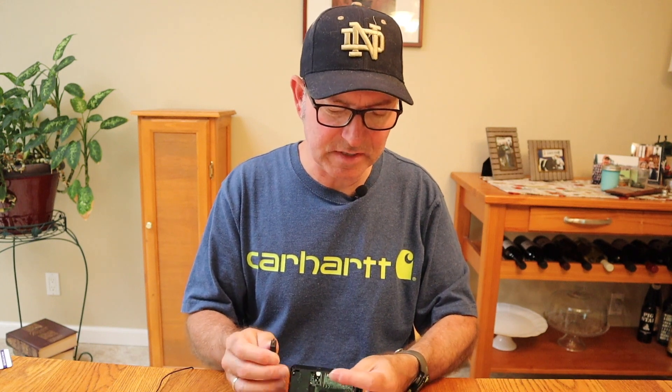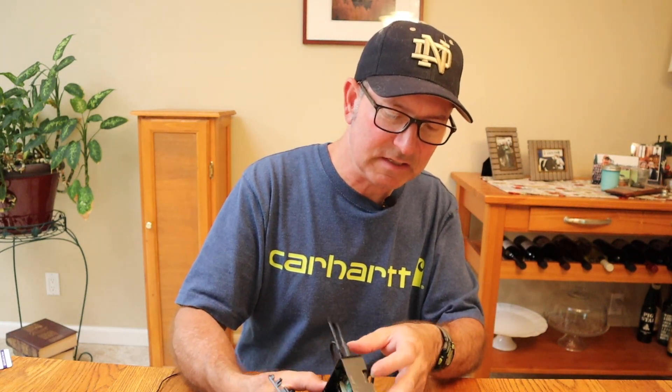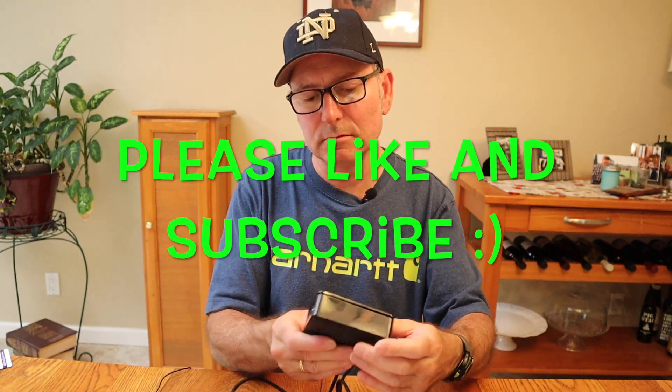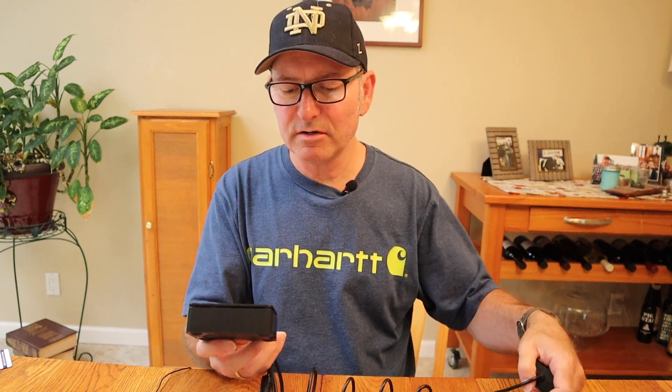We'll put it in HDMI zero. Then we need the power supply plugged in. The top goes on — so it's all kind of locked together now that I've put in all the accessories and cables. There are no screws or anything, it just snaps together. Boom, the top's on. It's all snapped together. Now we need the monitor, the keyboard, and some power. I'll be back in just a minute.